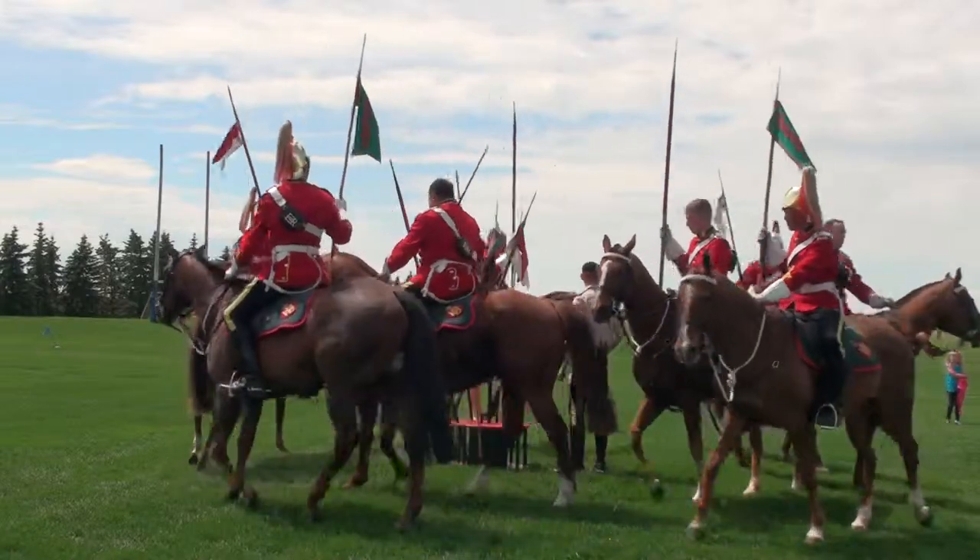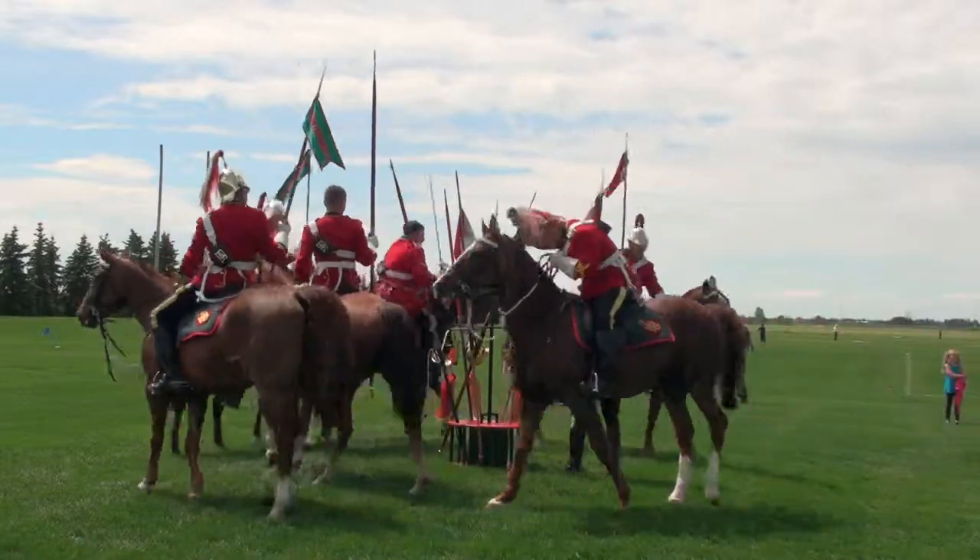Ladies and gentlemen, I ask that when they start charging down the field, you cheer as loudly as you can.